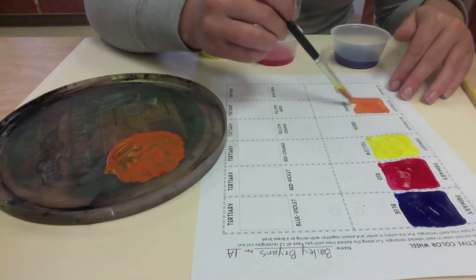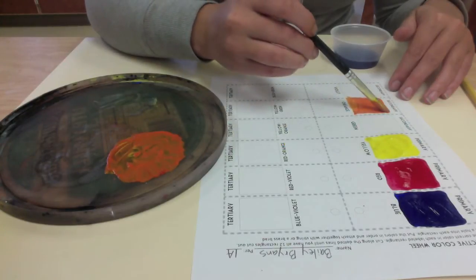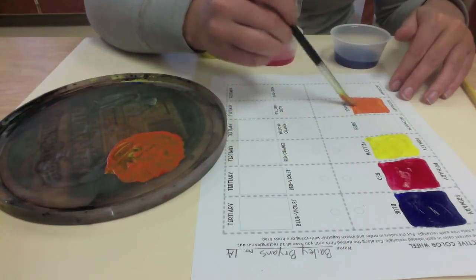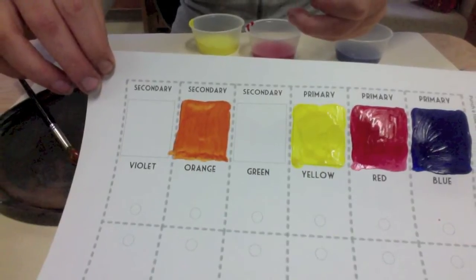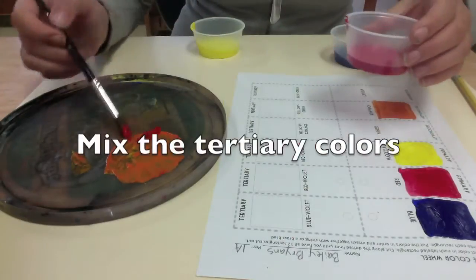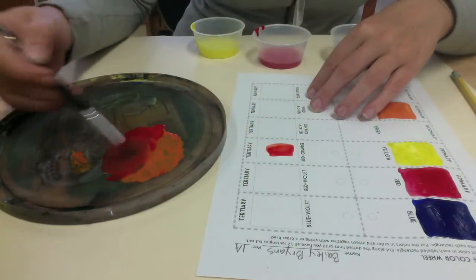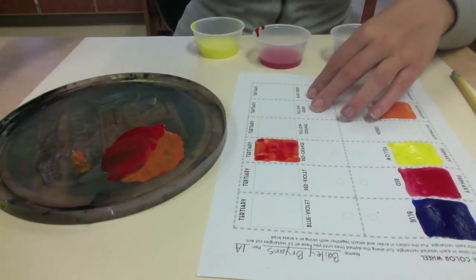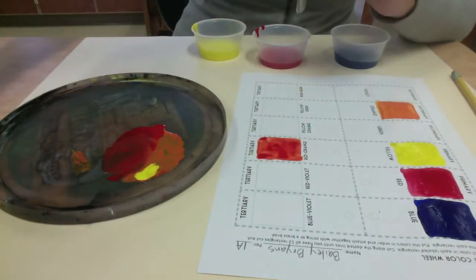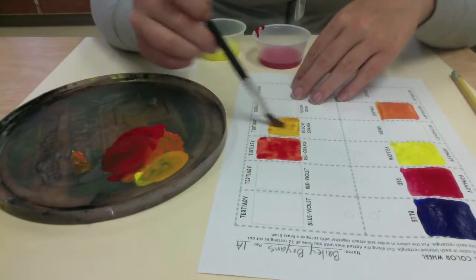Instead of moving on to green and violet right away, I'm going to keep working with the orange colors, because I still need a yellow-orange and a red-orange. I already have my orange mixed and ready to go, so it'll save some time. Now I'm going to mix in some red to make red-orange, then mix some yellow with my orange to make a yellow-orange — kind of the color of macaroni and cheese.